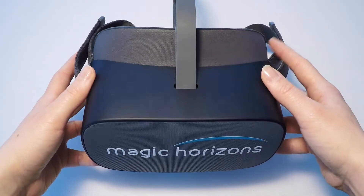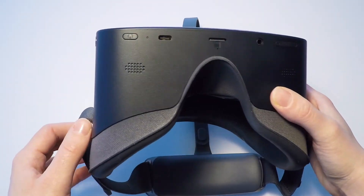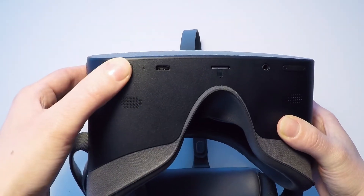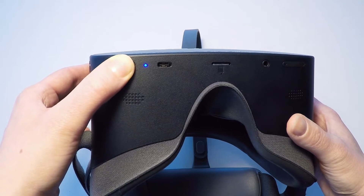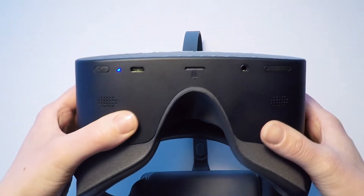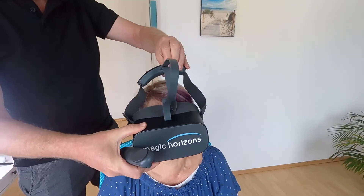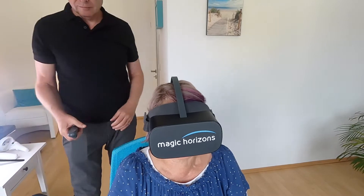Turn on the EZ-Mobile using the on-off switch on the bottom of the glasses. Press the on-off switch until the blue LED lights up. If you wear distance glasses and they fit under the VR glasses, you should keep them on to enable you to see sharper.